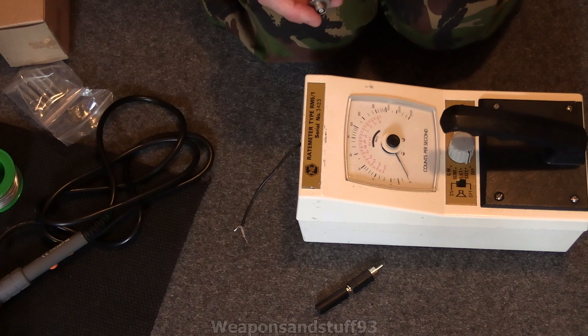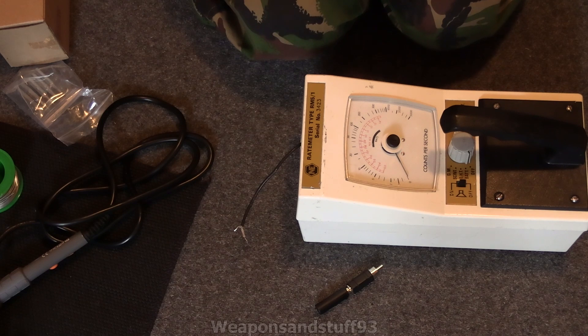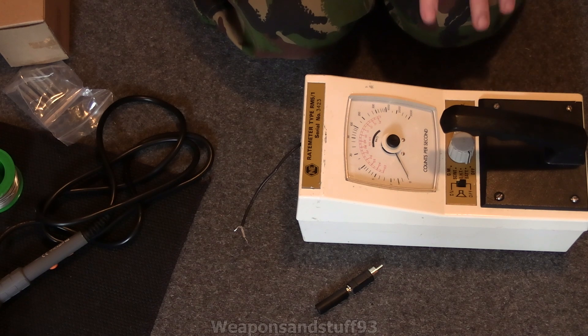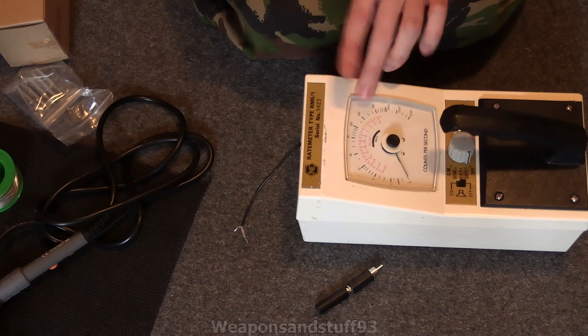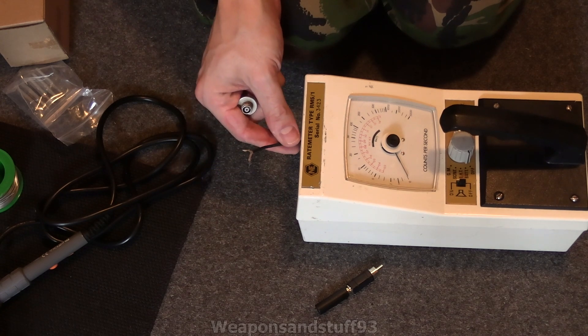You can either croc clip something on, which is fine I guess, but if you wanted a proper probe assembly, I was thinking of a way to do it. Because I've got quite a few of these rate meters - I think there's still loads really cheap on eBay - I thought, because they don't seem particularly rare or valuable, what I'd do with one of them is actually modify it to have a modern connector on.